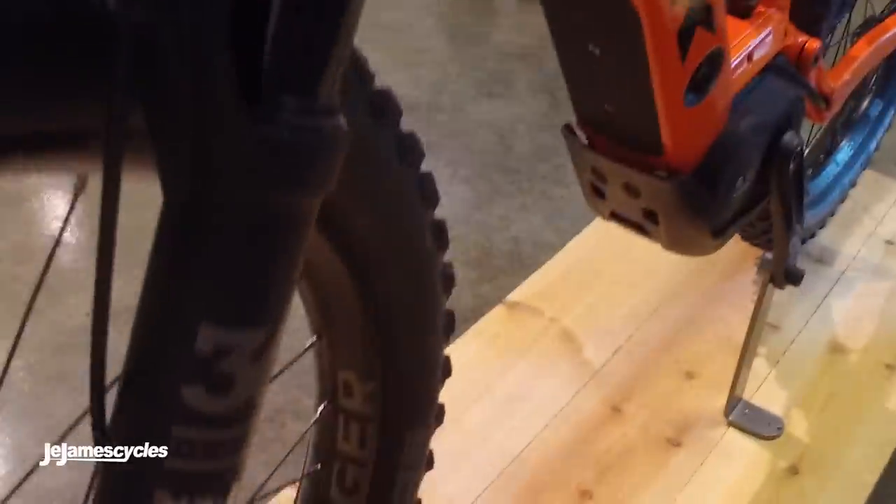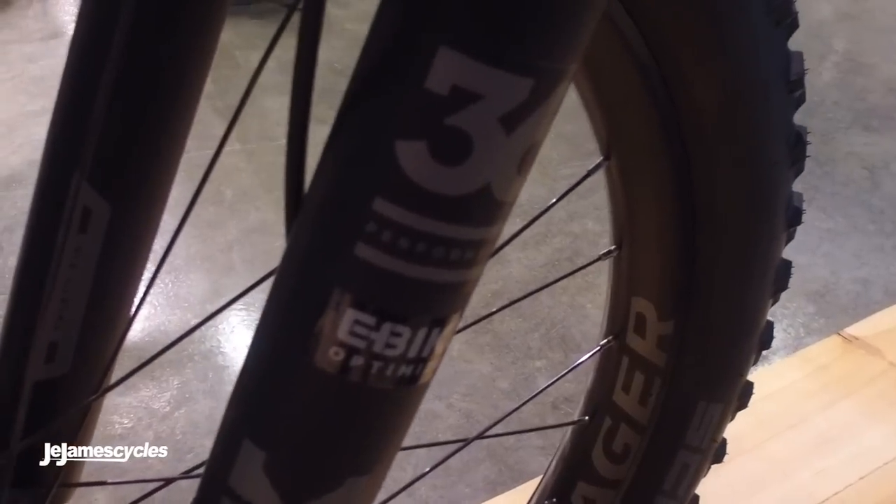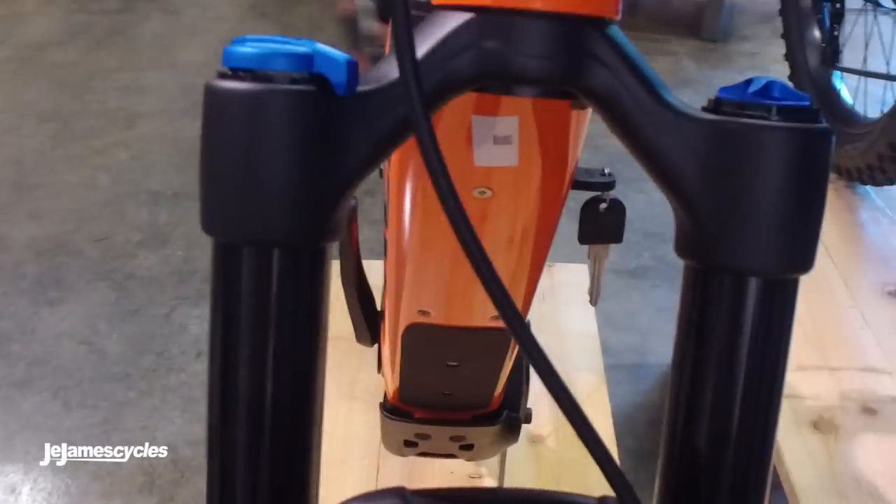The fork on this is a Fox 36, performance level, e-bike optimised — so you've got heavy-duty stanchions and crown stiffened up to give you a better riding front end and better tracking through the gnarly corners.